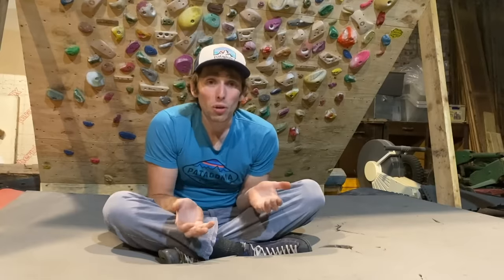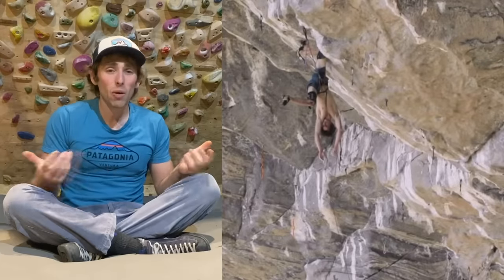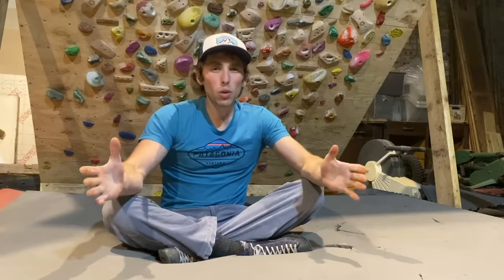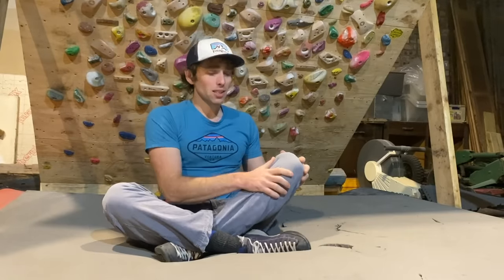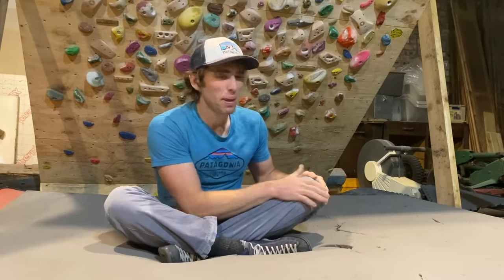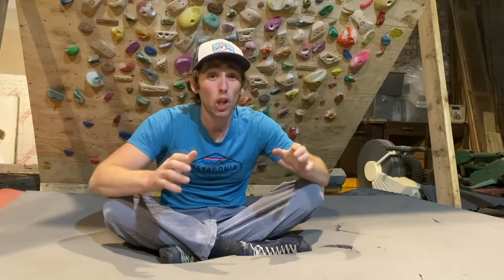The hardest climbs in the world have been done with knee bars — Adam Ondra on Silence 9C was using a knee bar. So why can't we use knee bars to perform at our very max? Final word of caution: knee bars can be painful and my knees are definitely taking a beating over the years. I would advise using some long climbing pants with tough material to handle the abrasion. You can also get rubberized knee pads — they make some knee bars a lot easier and less painful, but when you're learning, you definitely don't need them.